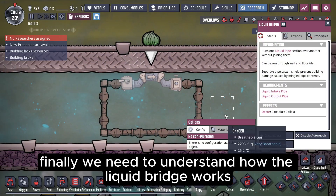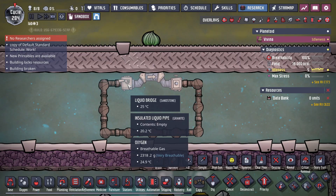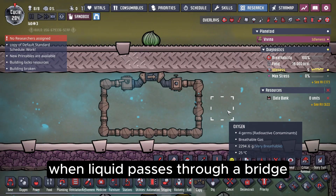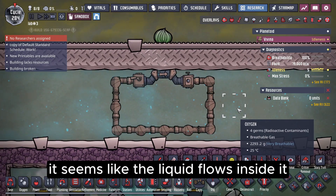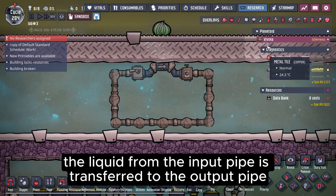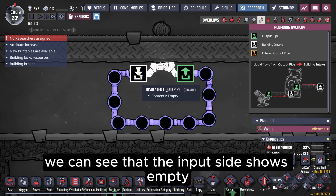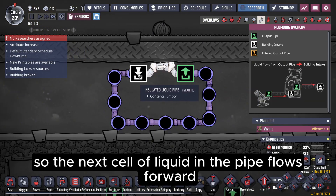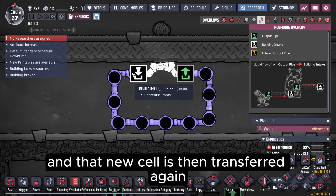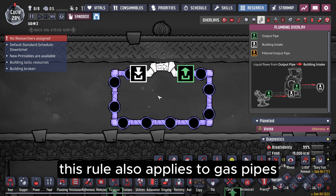Finally, we need to understand how the liquid bridge works, which is essential for building liquid circuits. When liquid passes through a bridge, it seems like the liquid flows inside it. But actually, the liquid from the input pipe is transferred to the output pipe — the bridge itself doesn't store or move any liquid. After the transfer, the input side shows empty, so the next cell of liquid in the pipe flows forward and that new cell is then transferred again. This cycle continues, making the liquid keep moving within the closed section of the pipe. This rule also applies to gas pipes.